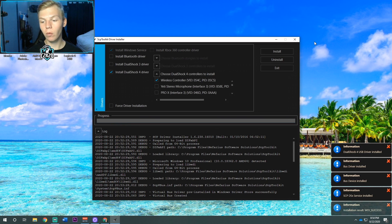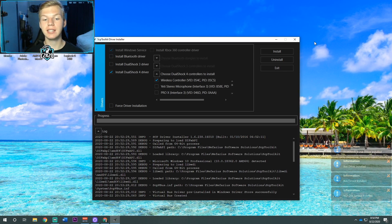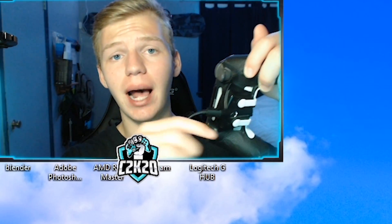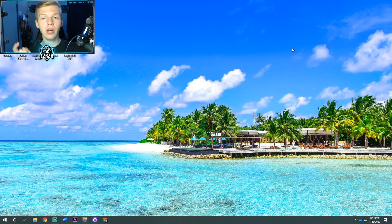Once the drivers install, it's going to make a noise and come up with more popups on the right side. At this point, your controller light is going to be blinking blue if it's successfully installed. To get it to stop blinking blue, just unplug it and replug it in. It's going to make that connection sound and should settle on a solid blue color.